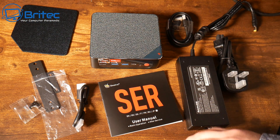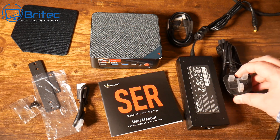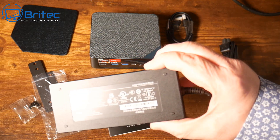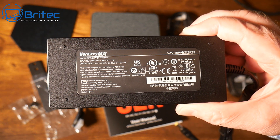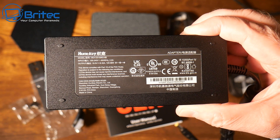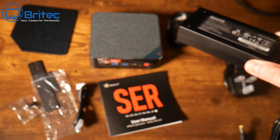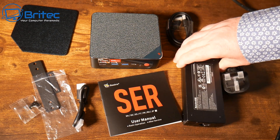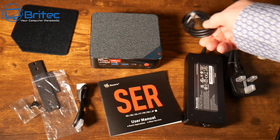There's an interchangeable cover on the top which allows ventilation to cool down the mini PC. We've also got a UK plug on this version, and here is the power brick — 19 volts, 6.32 amps, and 120.8 watts. It's a Huntkey power brick. There's also another slightly longer cable included if you need it.